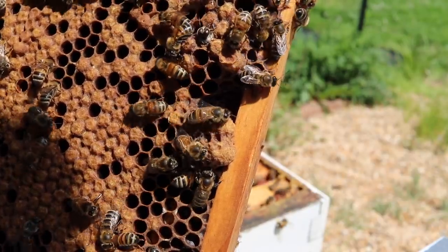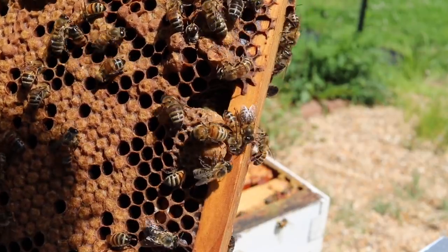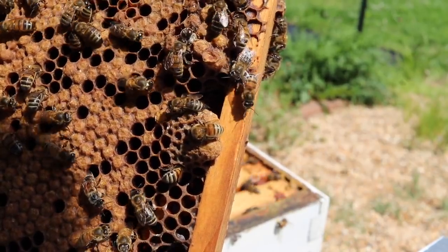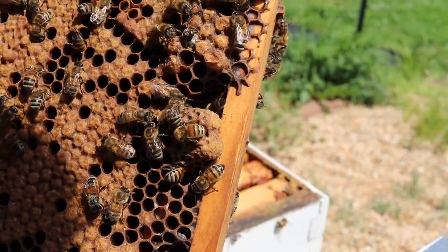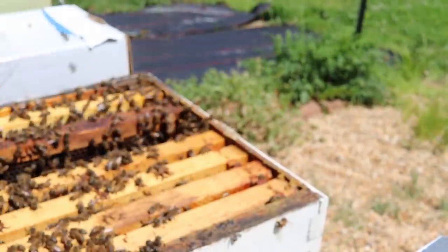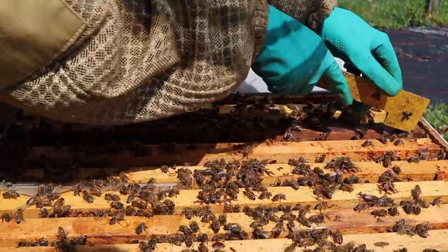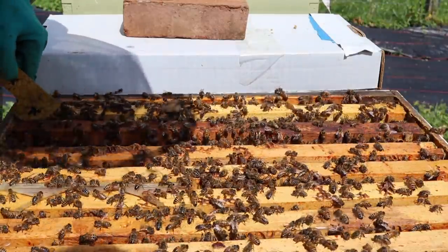After that, we wait for her to go on her mating flight. Then she'll come back and hopefully start laying. I'll put this frame right back in the center where it belongs, then shut this colony up and check it in about a week, then check it again after that.